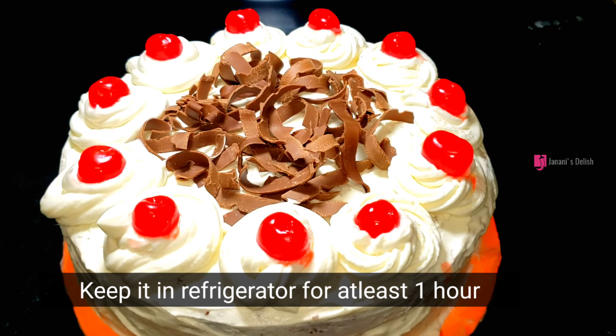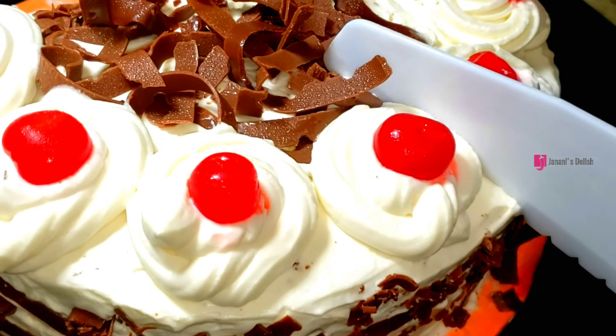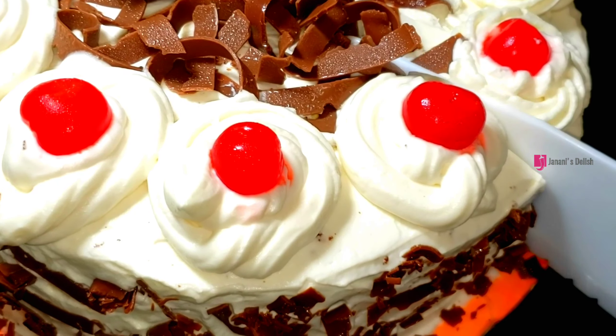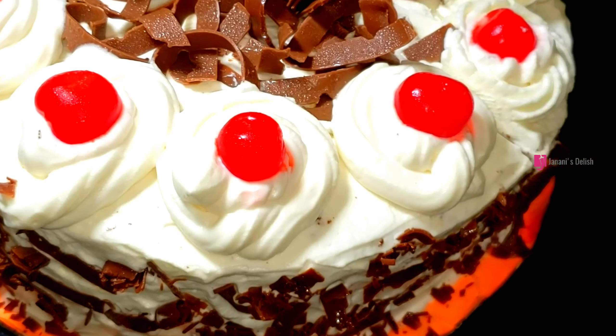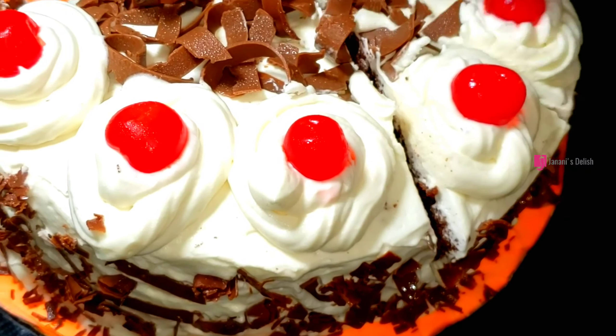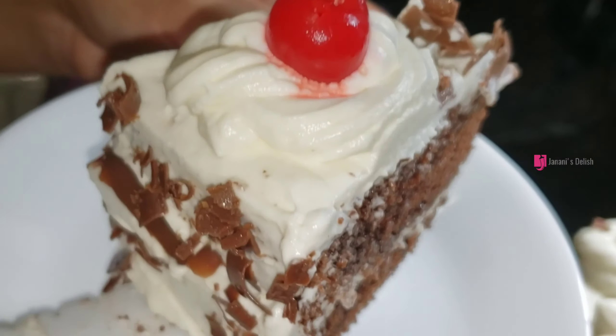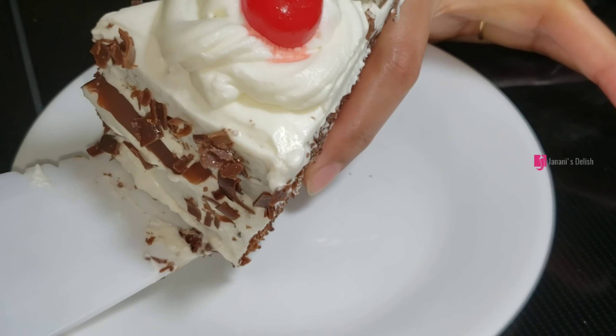Now put the cake in the fridge and then slice the cake. The black forest cake is ready for you! If you want to try this recipe, please comment with your feedback. If you like this video, please like, share and subscribe! Thank you for watching!